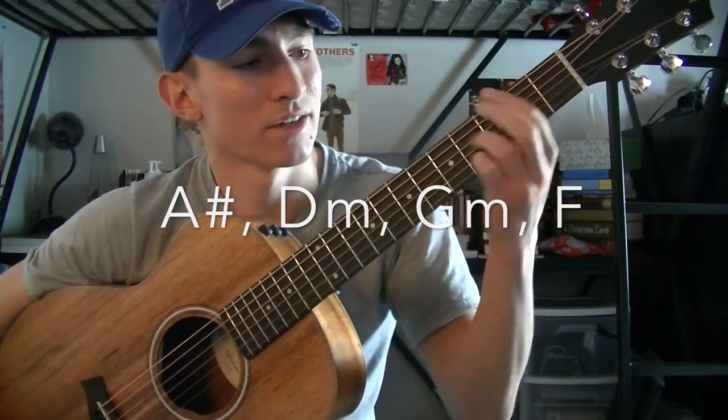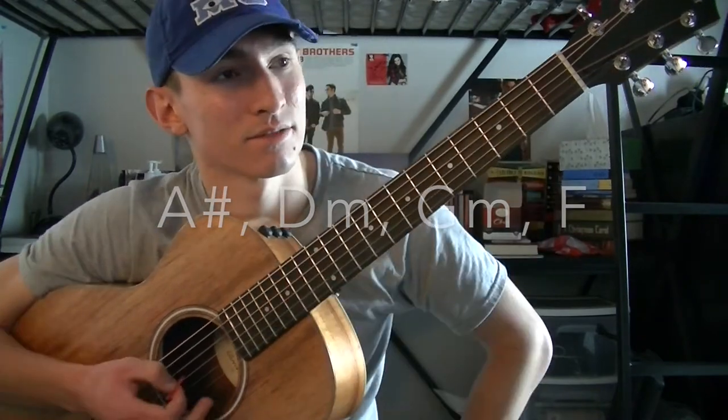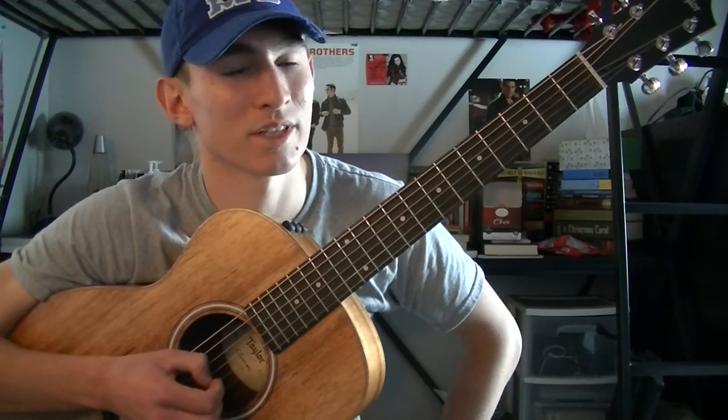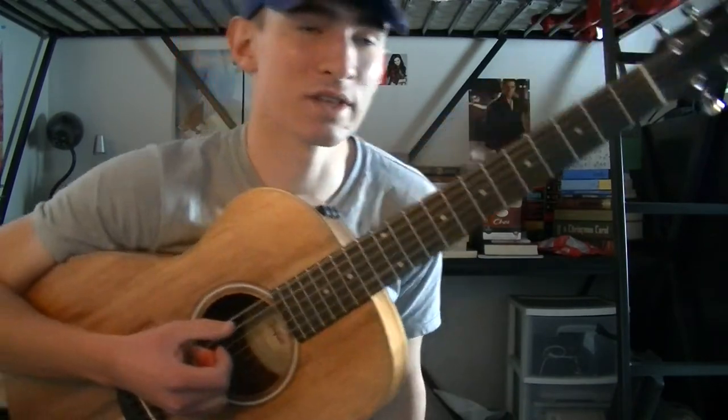So A-sharp, D-minor, G-minor, F. Those are the chords for the entire song. What I'm going to do is play the 1st verse, the pre-chorus, and the chorus, so you can see where all these chords are placed in the song, and I'll teach you a strumming pattern you can use at the end of the video.